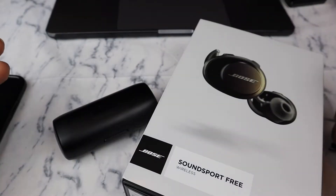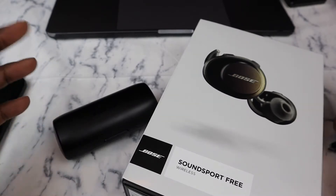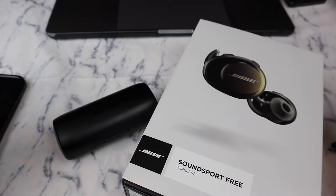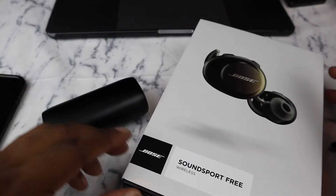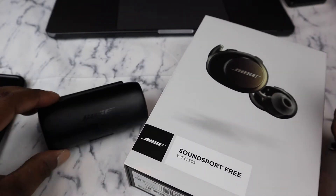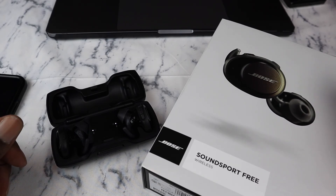If you're interested in getting these, I'll leave a link in the description to order from Amazon, or you can get them from Best Buy, Walmart, or any local electronics store. That's my thoughts on the Bose SoundSport Free. This is JR with JRT Tech 3 — hope you enjoyed the video, like, comment, subscribe. Peace.